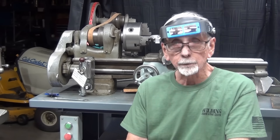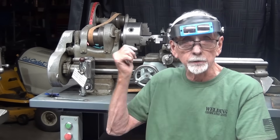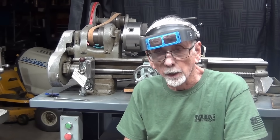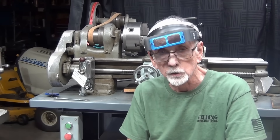That concludes this short chapter on the Vivore chuck. Hope you liked it. Remember, if you're interested in one of these, look at the description below. This is Mr. Pete saying so long for now. Remember, I've got 1,500 other videos — check them out. See you next time.